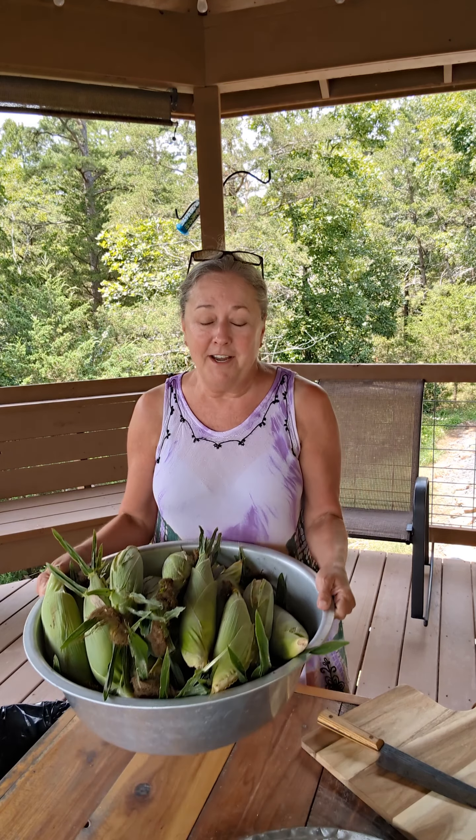Well, hey y'all, welcome to the face of the sun, otherwise known as Arkansas. It is sweet corn season, and look at here — my husband brought me in a couple dozen ears out of my son's sweet corn patch.